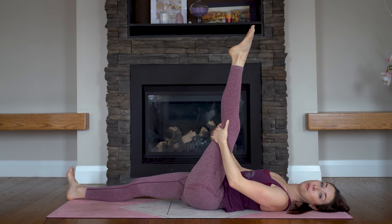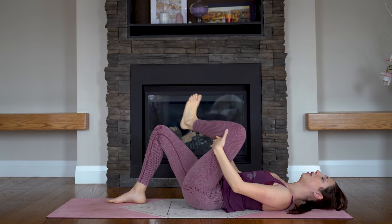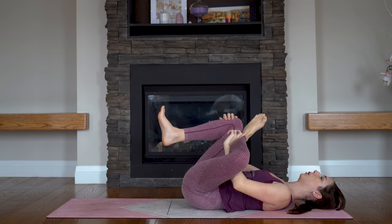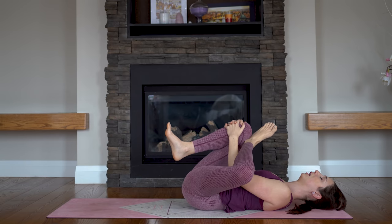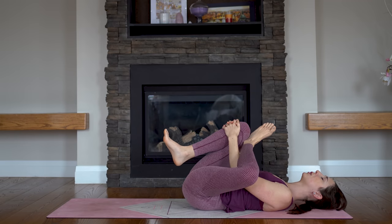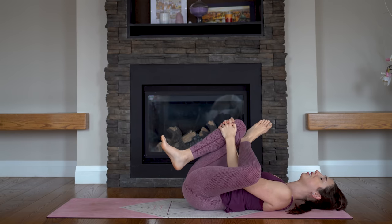We'll come to reclined pigeon pose. Start to bend your right knee — you're going to cross your left ankle over the top of that knee, and reach through to pull your right thigh in towards your belly. Maybe rocking a little bit side to side again. Relax head and shoulders. Right now we are primarily focusing on our lower body — don't worry, we'll get to our upper body soon enough.